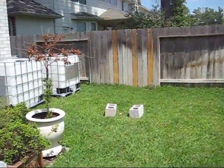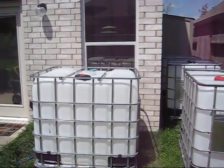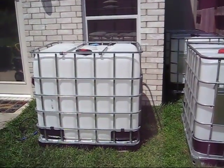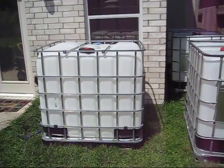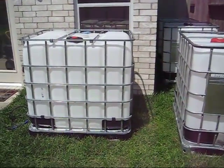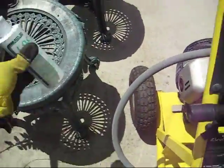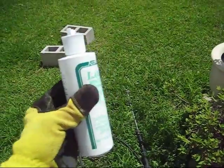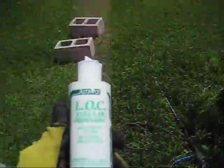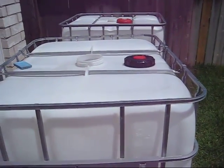This is the first video of probably two or three on our water retention system. These totes come pre-cleaned — I got these off Craigslist. They usually sell for $100 to $125, but I get them delivered for $75 from a really good source. I need to clean them all out myself too — I'm a belt-and-suspenders kind of guy. I'm using my pressure washer with some LOC, liquid organic cleaner, at a 50-50 mix with water. I'll squirt it around the sides inside and clean it off with the pressure washer. I'll give you another update once I get these stacked and show you how I connect them. This is LDS Prepper out.